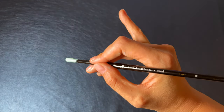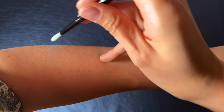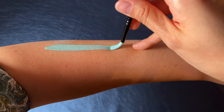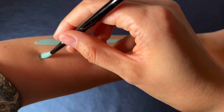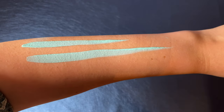Tip number two: use your small finger for stability. Hold your brush with three fingers and then make your brush strokes. For long lines, drag the finger along with the brush rather than stretching out your hand — this way the brush can always stay perpendicular to the skin.